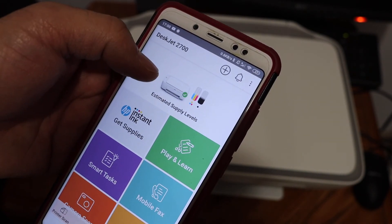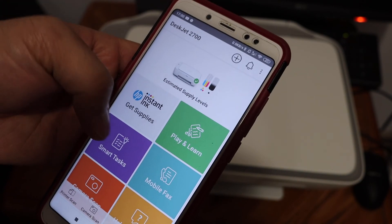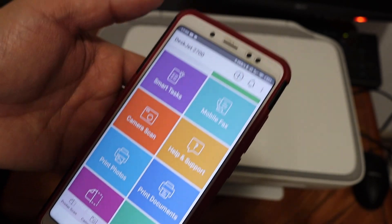As you can see, the printer is now added and displays the estimated ink levels. It is online and available — we can use it for wireless printing and scanning. Thanks for watching.